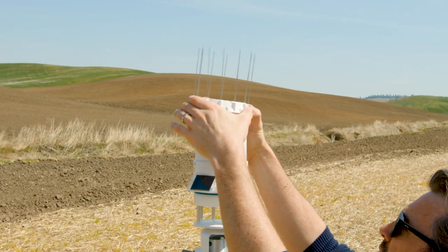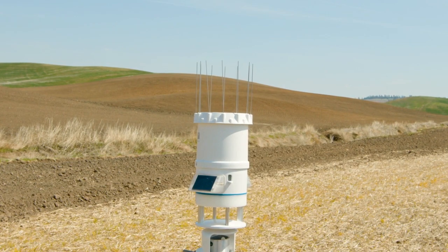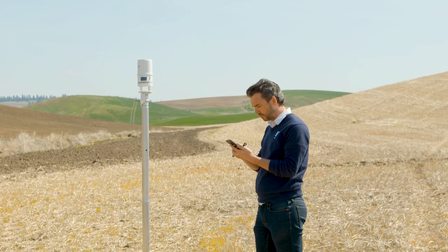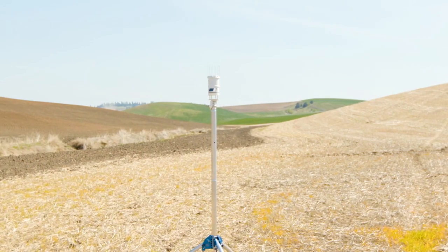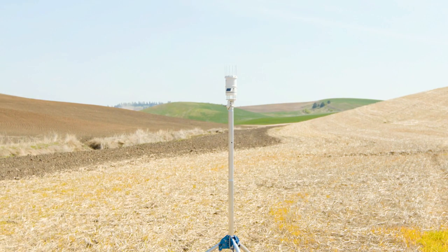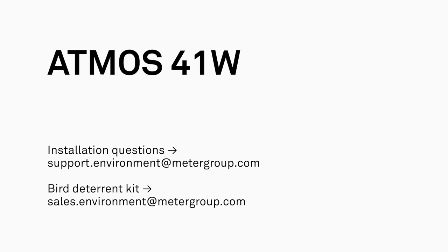An optional bird deterrent can be added to the Atmos 41W to protect against unwanted visitors. After installation, but before leaving the field, use Zentra Utility Mobile to again check the quality of the cellular signal. Now that your Atmos 41W is fully installed, use Zentra Cloud to view your data wherever you are. If you have any questions, please contact customer support.